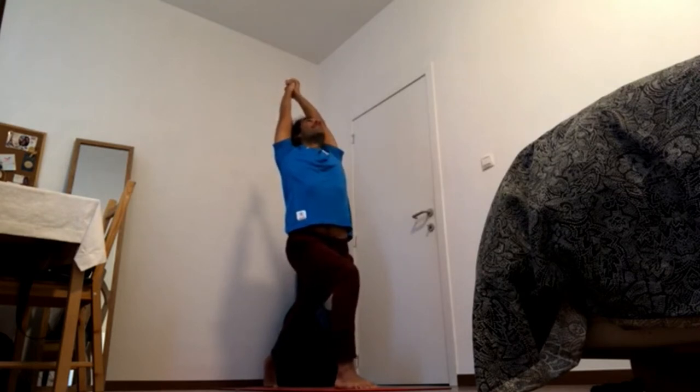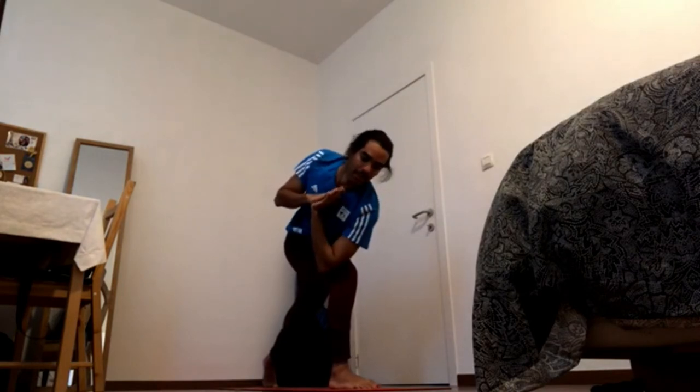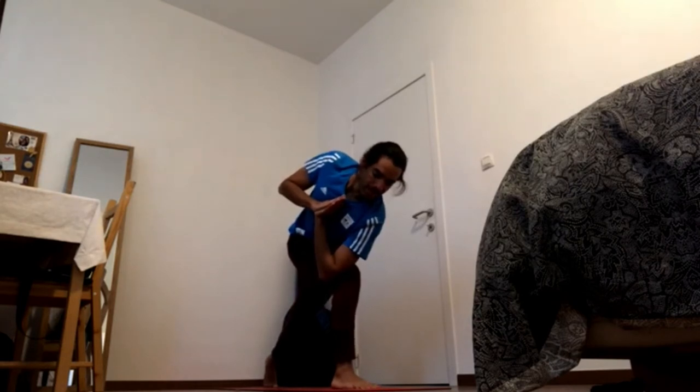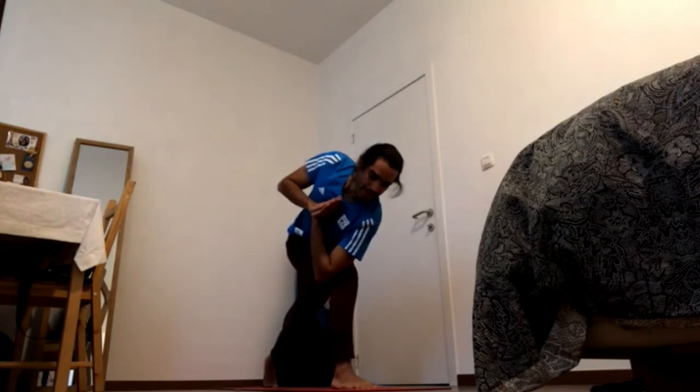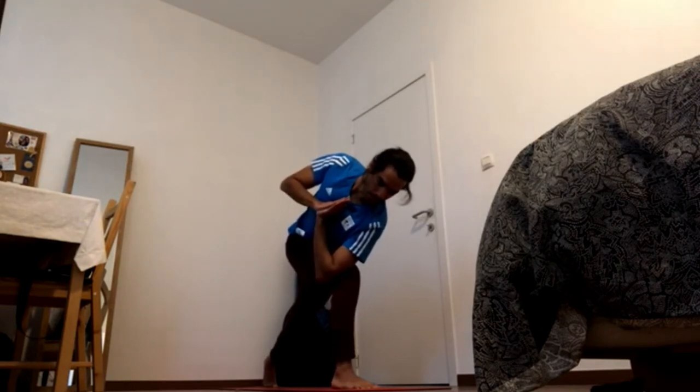One last time — squeeze elbows together, squeeze palms together and coil the upper back. Exhale — twisting lunge. Press feet down to engage the thighs. Press the back ball of the foot down to squeeze the right back cheek. Bring the hands to the center of the chest, shoulder blades back and crown of the head forward.